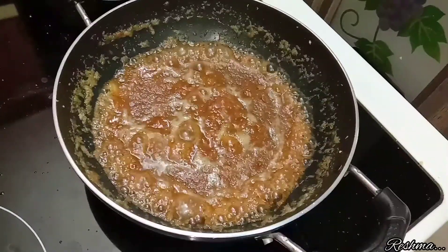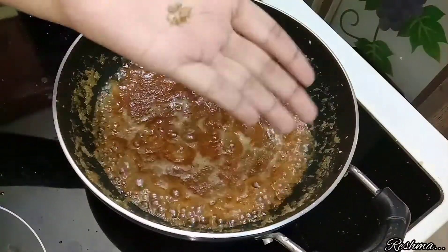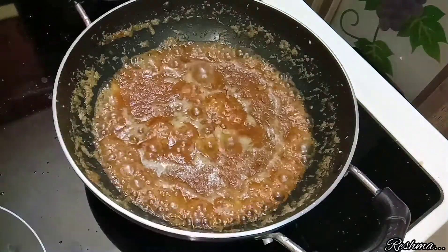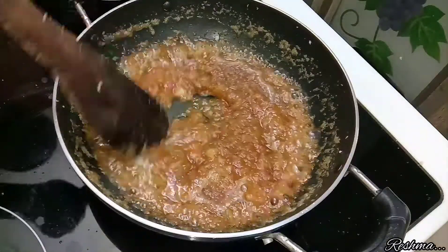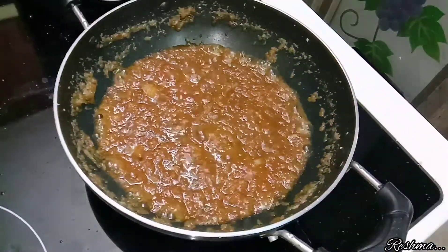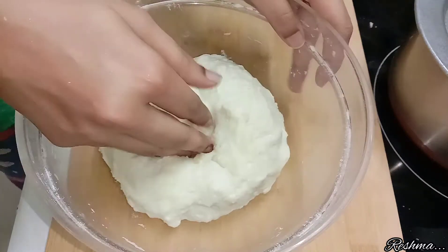After that, add the melted jaggery which we have prepared and allow it to boil on high flame. After a while it will thicken up, so at this stage add about 2 cardamoms — you can add them as seeds or as a powder. After 10 minutes, our coconut stuffing is ready.